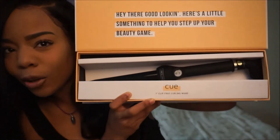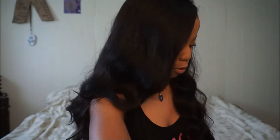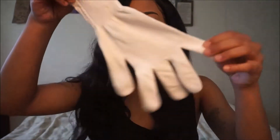This is what it looks like when you first open it and it says, "Hey there, good looking. Here's a little something to step up your beauty game." It comes with a handy dandy glove.